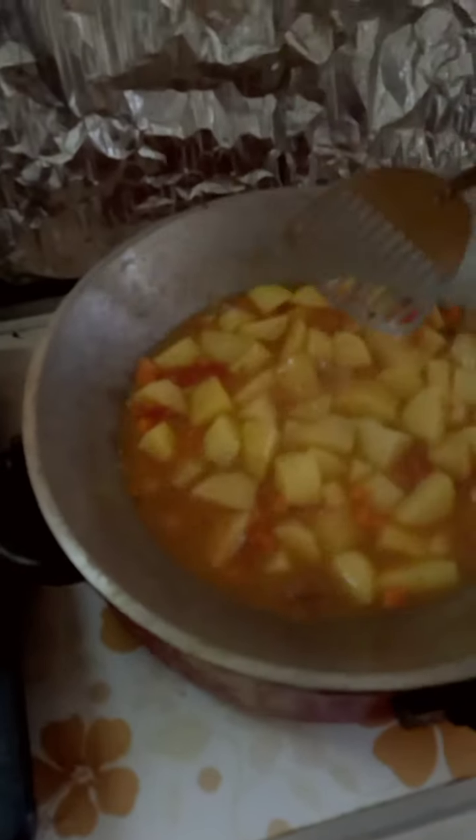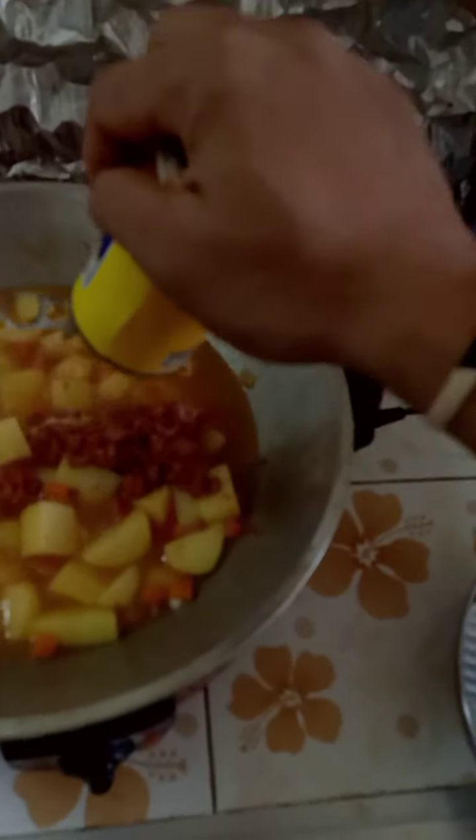I put oregano leaves and of course some salt for flavor. Now I'm ready to put in my corned beef. Corned beef has its own unique taste and flavor to bring it all together.